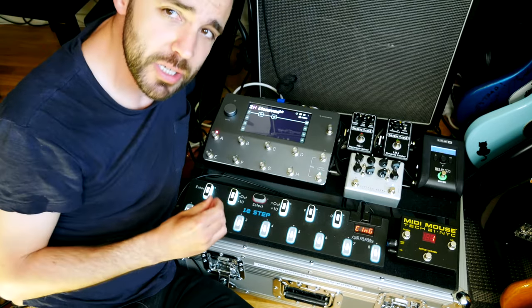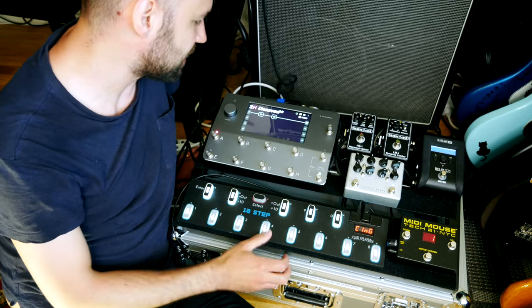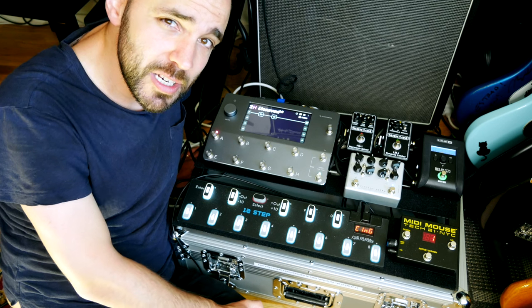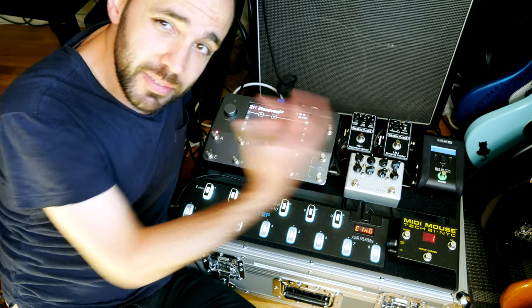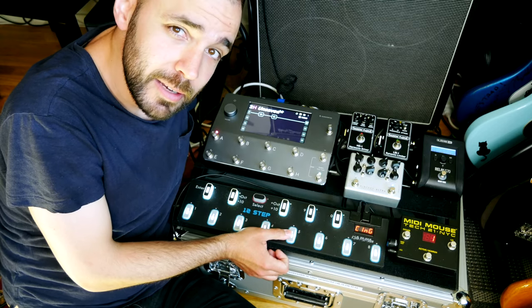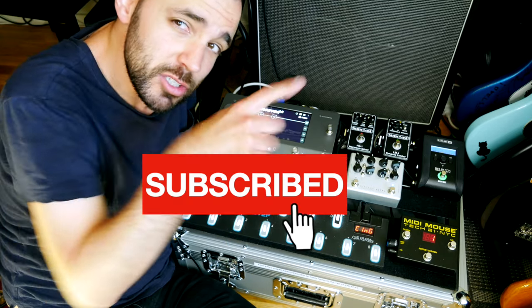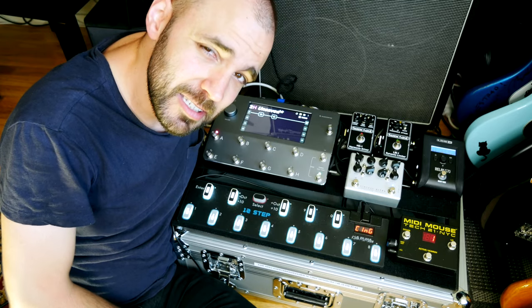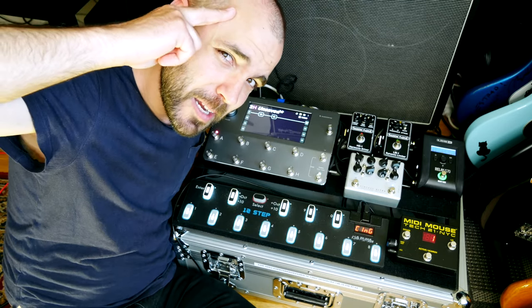Everything is hooked up and good to go. Time for me to practice keys and bass and all of those shenanigans. My name is Erik and I play bass and build pedalboards, essentially. If you enjoyed this video, hit that subscribe button and ring that notification bell. I'll see you guys and gals and cats and dogs in the next video. Until next time, take care. Bye.